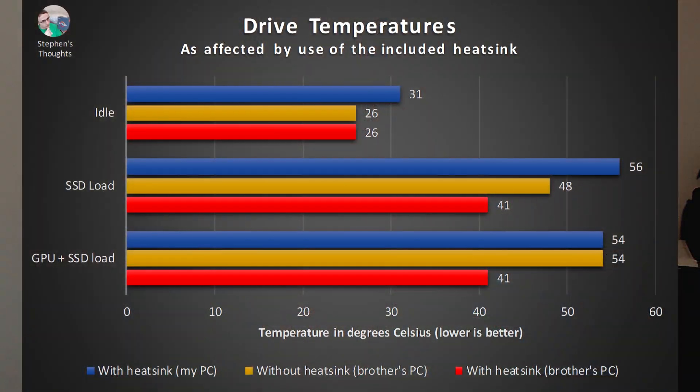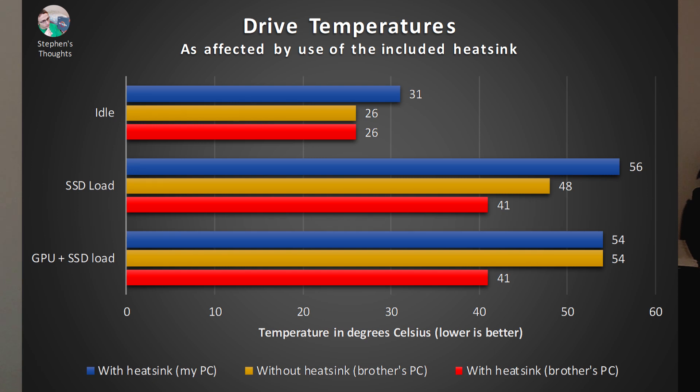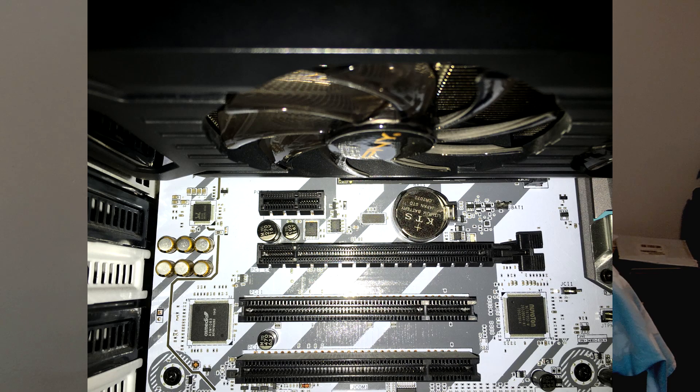In theory, this should make his drive respond more to high CPU temperatures. But first, let's answer the important question. In my brother's computer, the heatsink does, in fact, lower temperatures significantly. Certainly more than I expected, but perhaps an even more interesting difference lies in my drive's higher idle and load temperatures. As it turns out, a dual slot and dual fan graphics card sitting right on top of the drive will end up blocking a lot of the airflow that might otherwise cool down the drive.